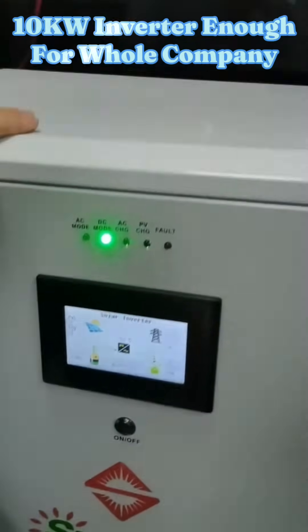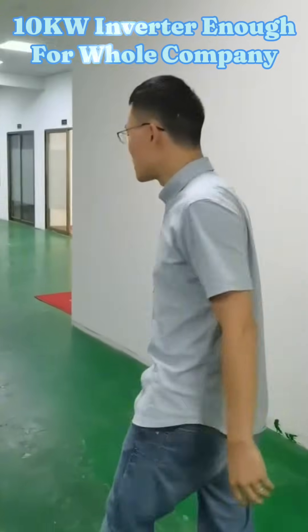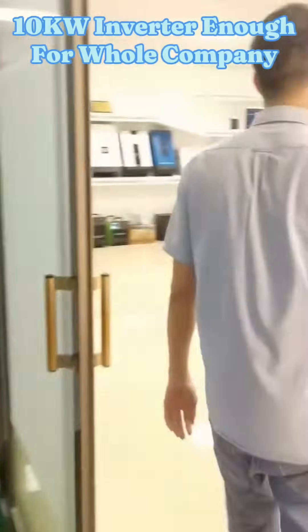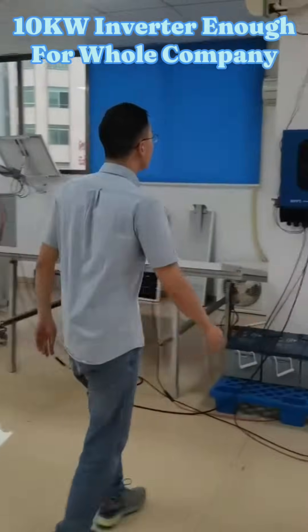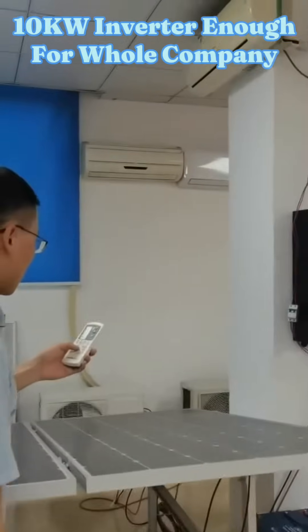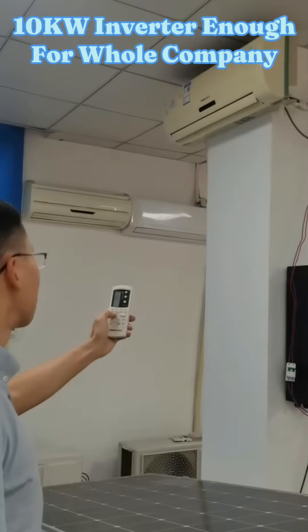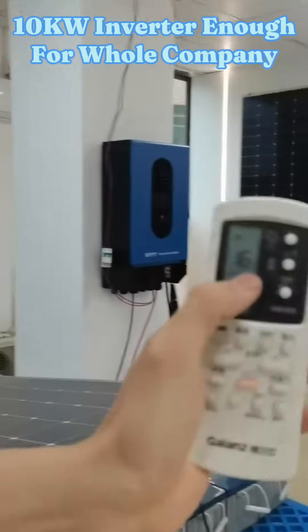Later I will turn on our three pieces of air conditioners so you can see the inverter's capacity to take the loads. First is our 400-type air conditioner, 1.5kW. We turn it on and set the temperature to 16 degrees.